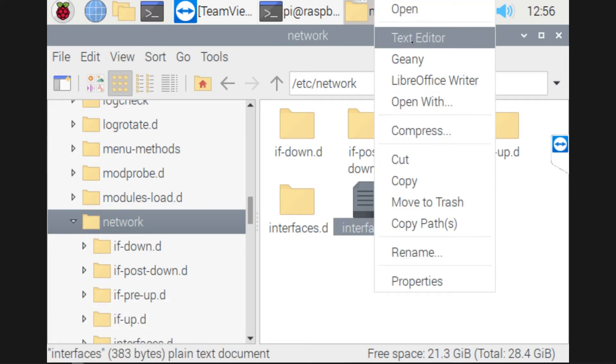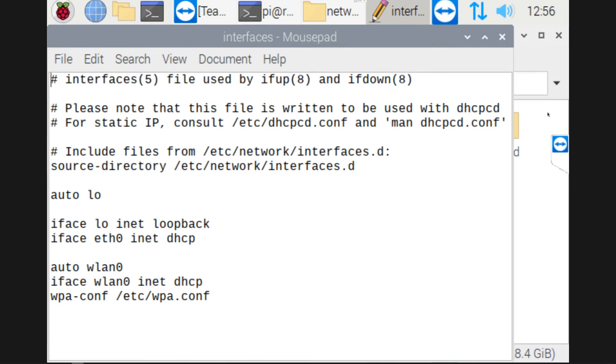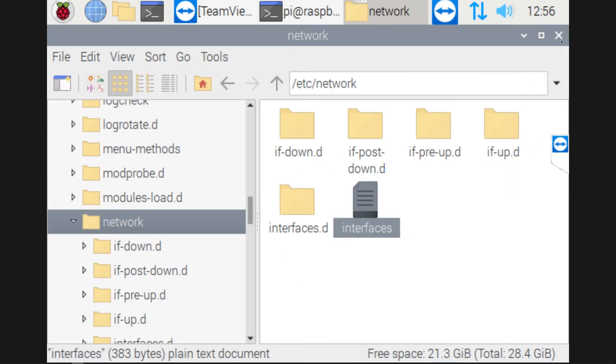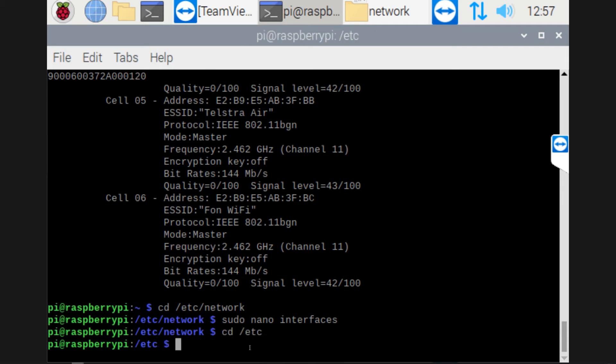I'm just navigating to that same file in the folder explorer, and as you can see there it's actually updated as well, so that's good. Now we want to go back to the terminal, and in here we want to do the next part, which is going back to that /etc folder.